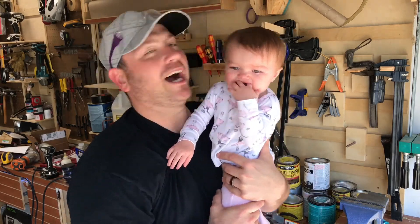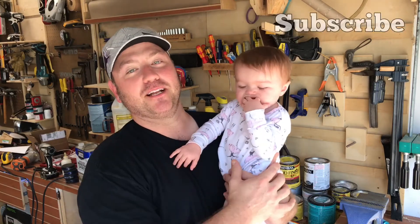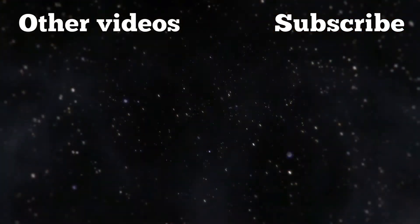Thank you guys so much for joining me for this one. I really appreciate the view. I'd invite you to subscribe to the channel if you like what we're doing here. And we'll see you on the next project. Thanks again.